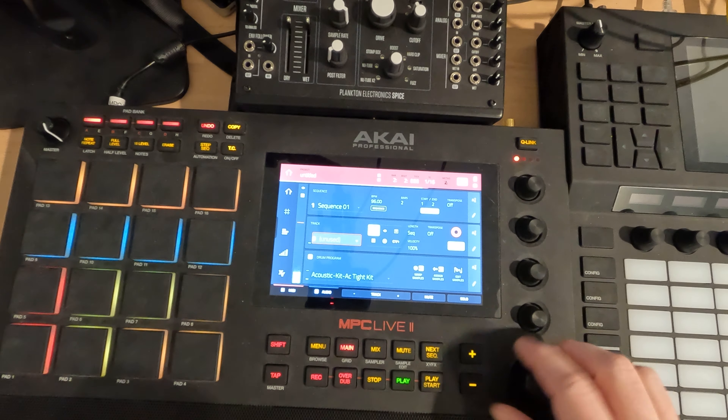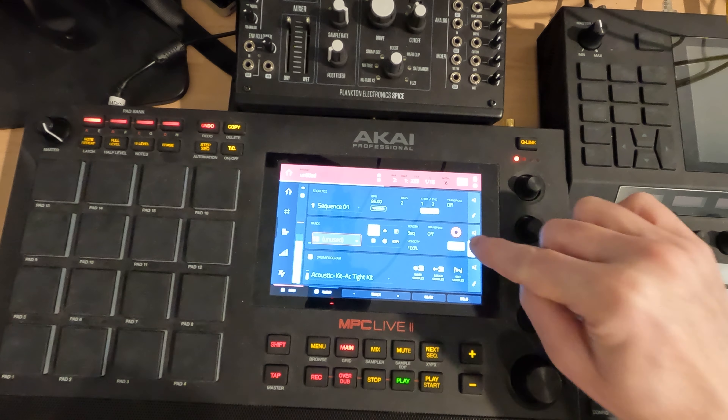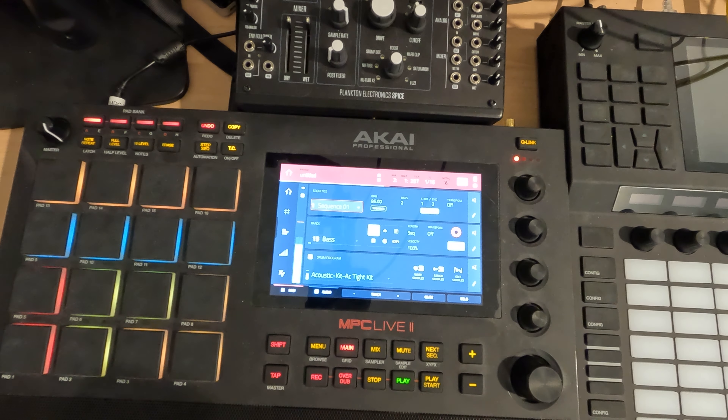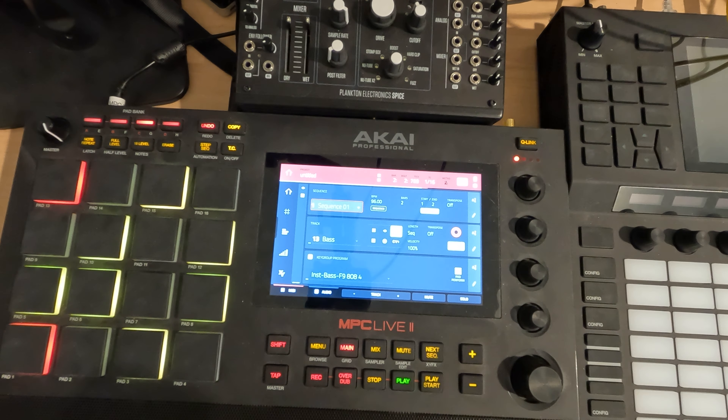And I'm just going to slide right over to track 13. Let's rename this to bass, and we will go to the keys and hit bass.